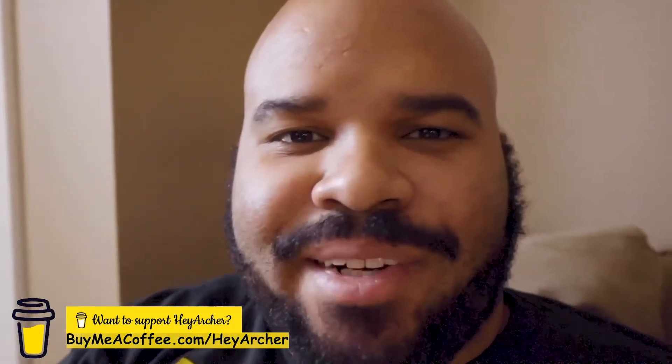Good morning, everybody. Welcome back. Episode four of the vlog — the untitled vlog. Adjusting exposure — much better. My lens is still dirty, I really got to change that.